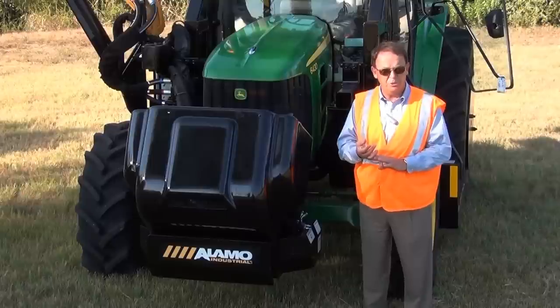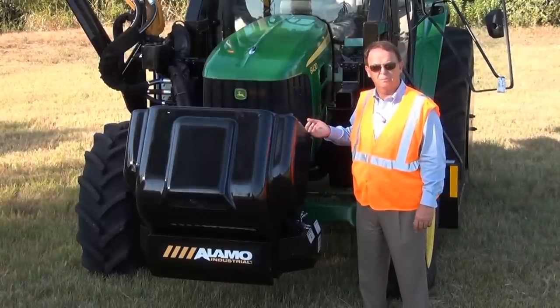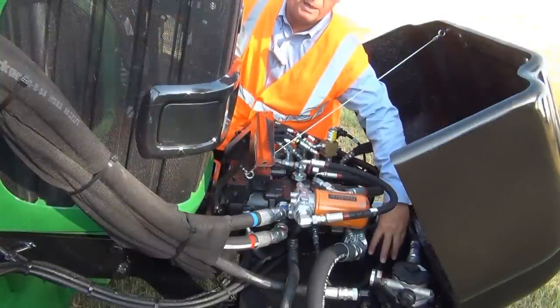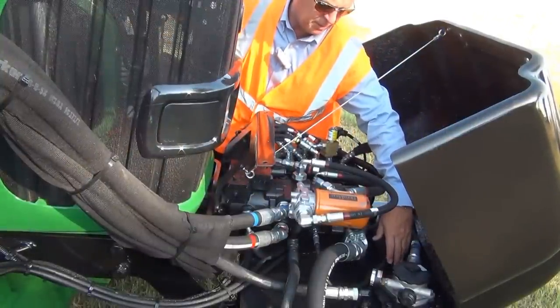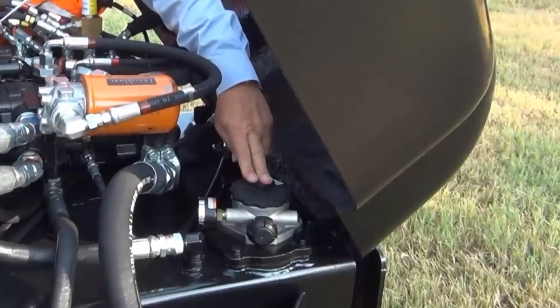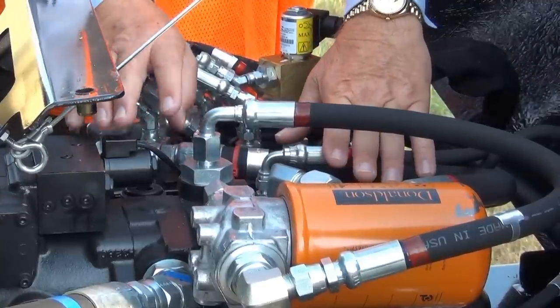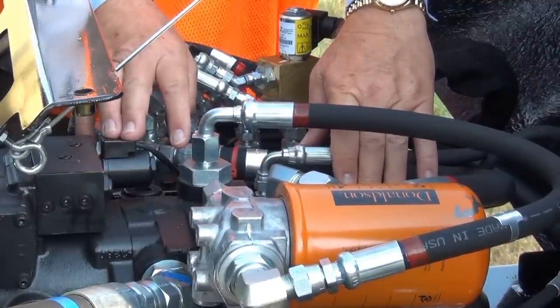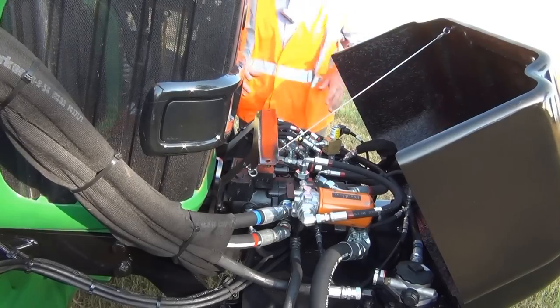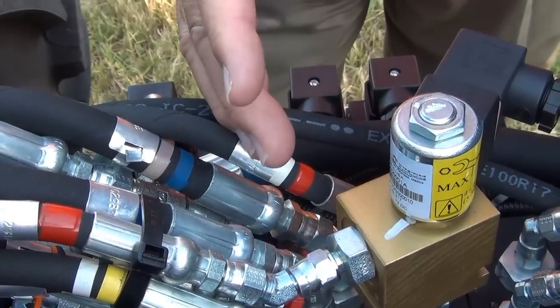Much better fuel efficiency for the tractor and less wear and tear on the hydraulic system. We have the 27-gallon hydraulic tank on the bottom. Here we have the low-pressure filter, high-pressure filter, the two piston pumps and motors — closed-loop load sensing — and on this side here we have the five-section proportional hydraulic valve.